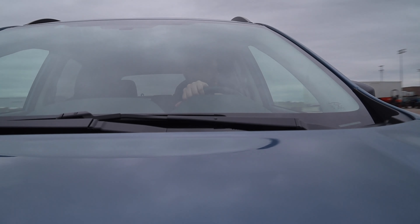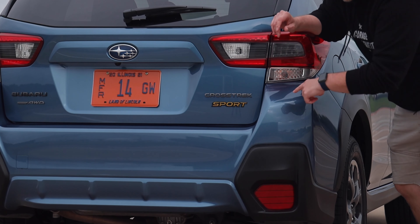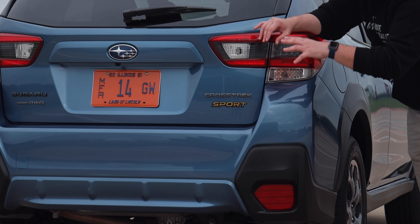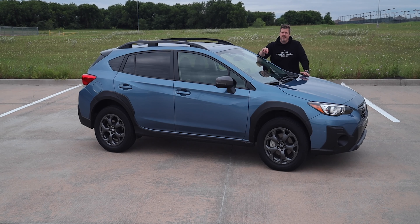This week we're driving the 2021 Subaru Crosstrek Sport, so let's dive in and see what that's all about. The Crosstrek is classified as a subcompact crossover. It is the successor to the Outback Sport and slots below the Forester in Subaru's lineup, making it Subaru's entry-level crossover vehicle.